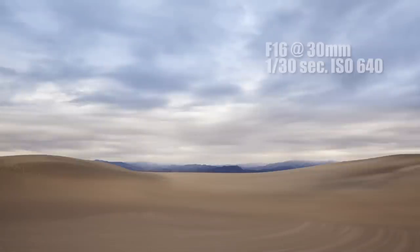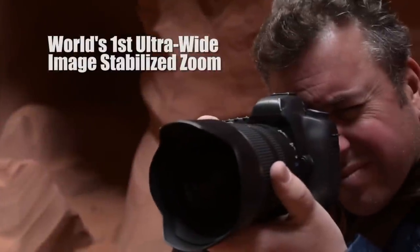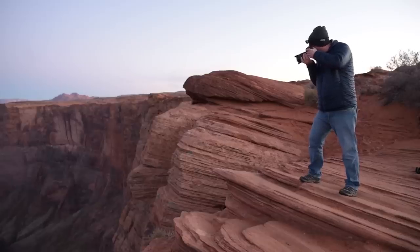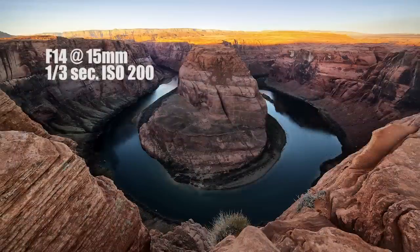The 15-30 is the world's first ultra-wide stabilized zoom. Tamron's vibration compensation helps you steady your shot without using a tripod. Even at night, I'm able to get amazing images. At 15mm and a 30-second exposure, I was able to get these.